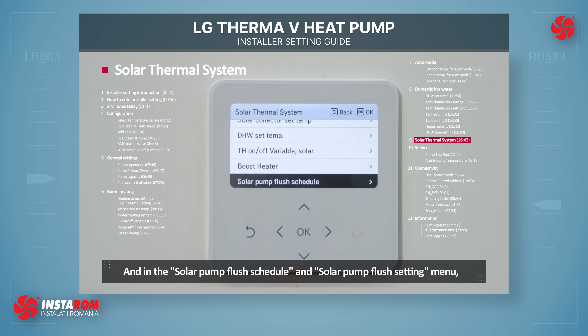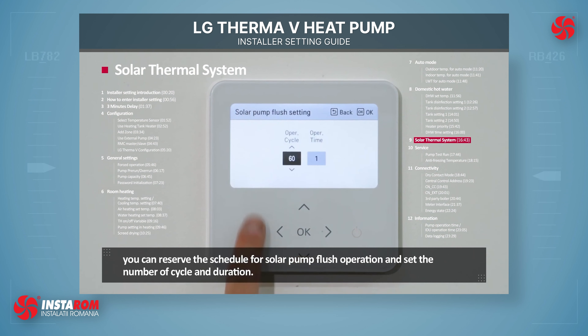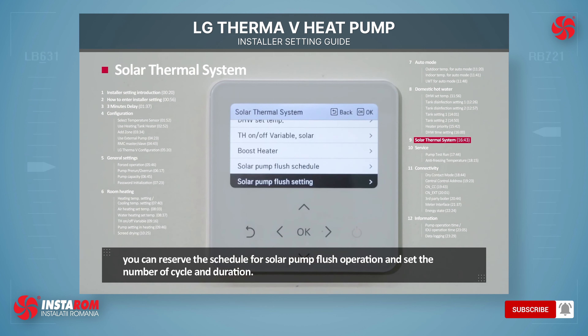In the Solar Pump Flush Schedule and Solar Pump Flush Setting, you can reserve a schedule for solar pump flush operation and set the number of cycles and duration.